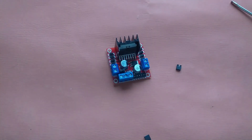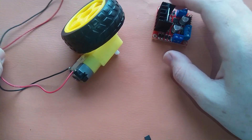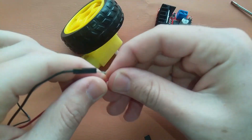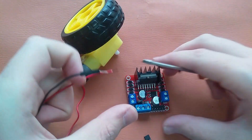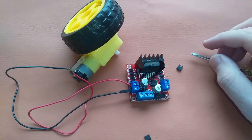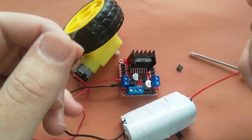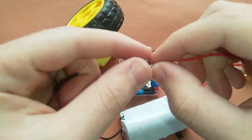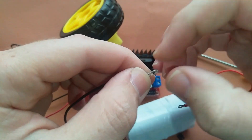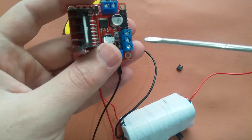Let's try. I have this motor here — these are its two pins. Let's connect it to OUT1 and OUT2. I have connected the motor. Now I will connect the power supply. I have this battery pack here — it is producing 9V, so I will connect it. First we will manually test whether it is working or not.